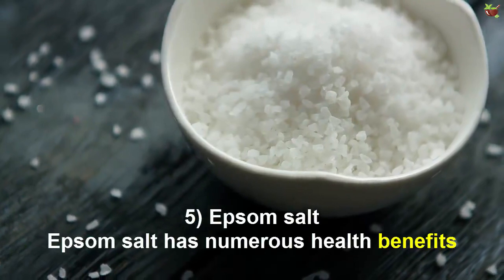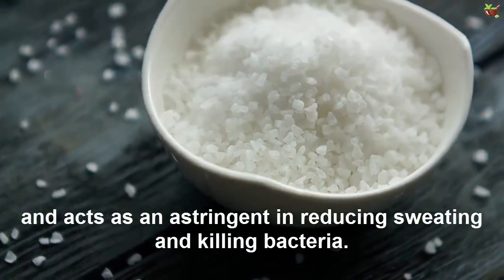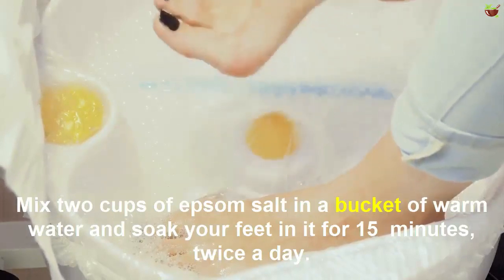Number five: Epsom salt. Epsom salt has numerous health benefits and is very effective in reducing sweating and killing bacteria. Mix two cups of Epsom salt in a bucket of warm water and soak your feet in it for 15 minutes twice a day.